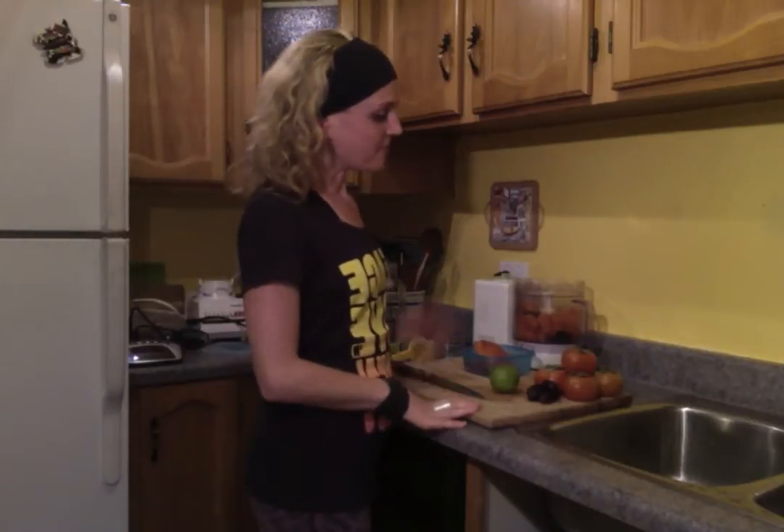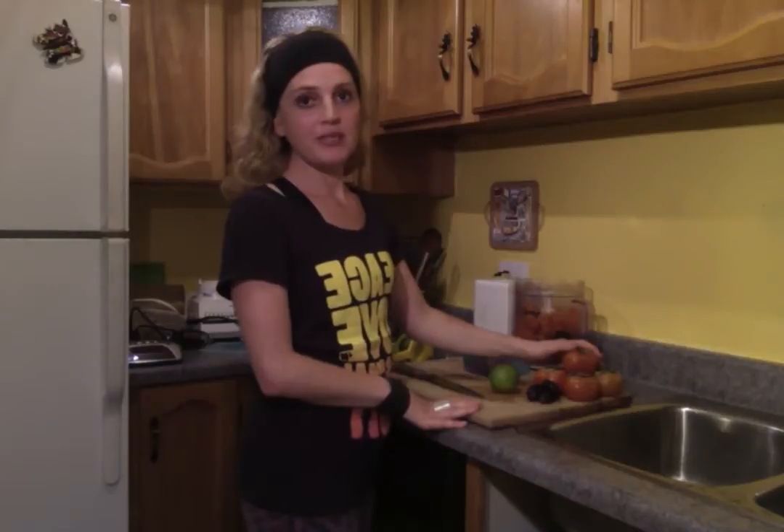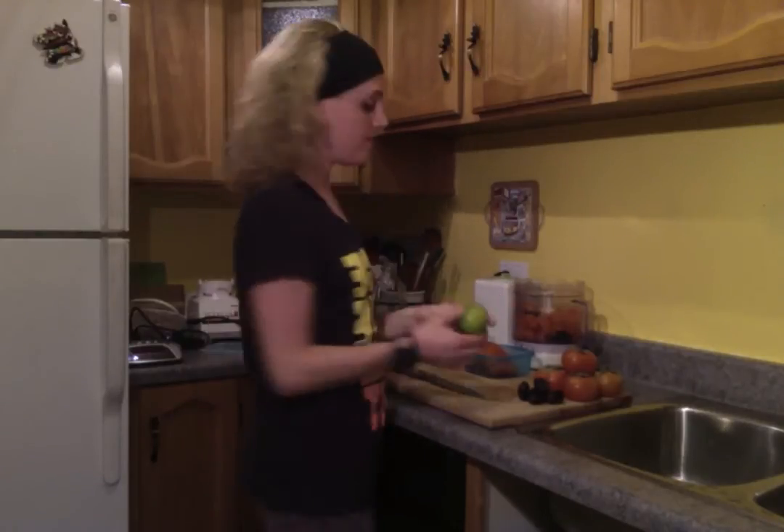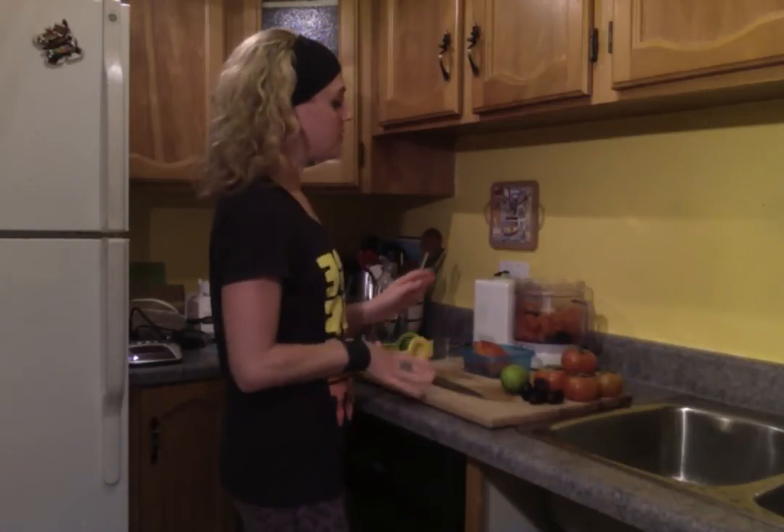So we've got five persimmons, frozen, five regular-sized dates, the juice of half a lime, and that's all you need for food ingredients. You will also need either a food processor or a high-powered blender. I don't recommend a regular blender for ice cream.